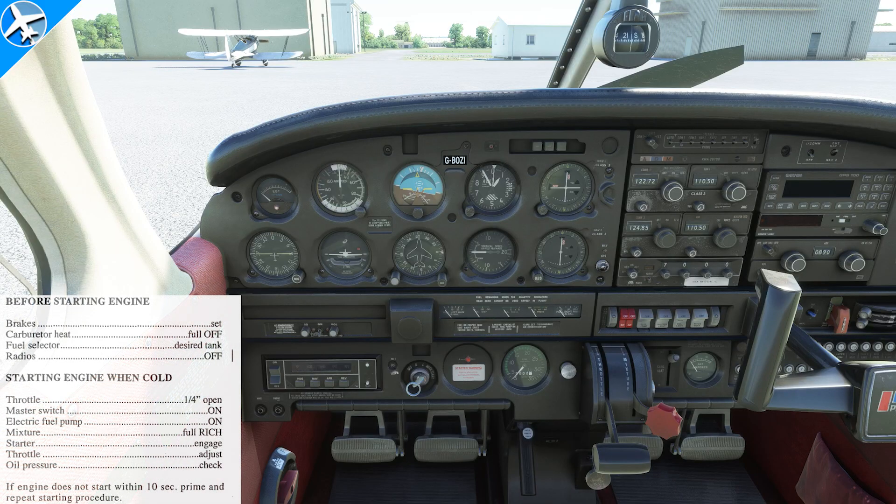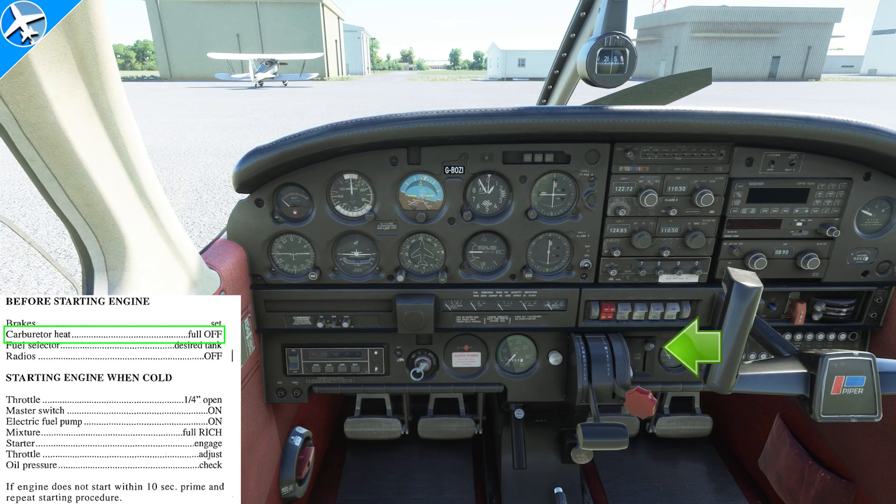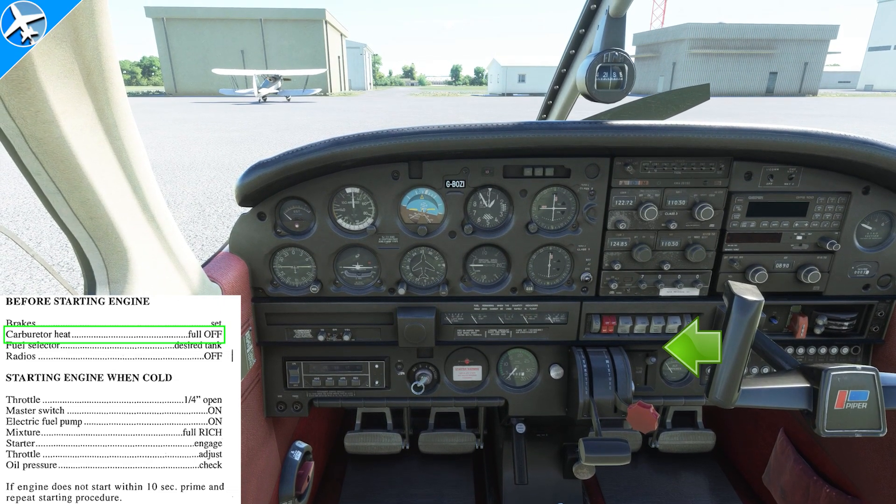After doing a thorough and complete walk-around, we're now to the before starting engine checklist. The first item is brakes — they are set. When that engine starts, if we're not holding the brakes, it is possible the airplane will roll forward. Next is carburetor heat — we want this full off. If the carburetor heat were on, that would allow unfiltered air to enter the engine.